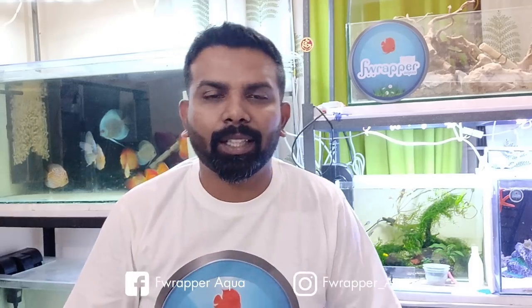Hi guys, I'm Rahul and welcome back to Fraparacqua. This is a very long-pending video which I've been planning for a while. After a lot of questions and answers and speaking to a lot of new people, there are many commonly asked questions, the biggest being how to keep discus.